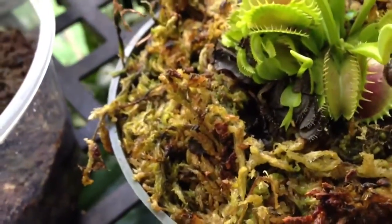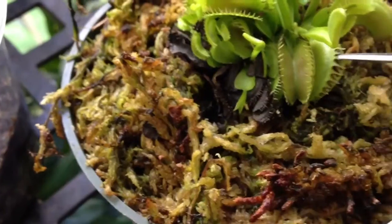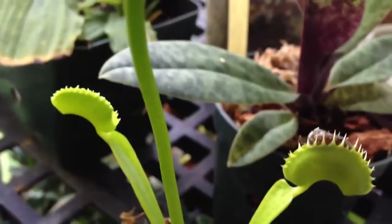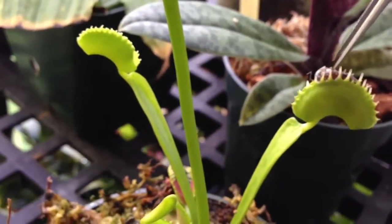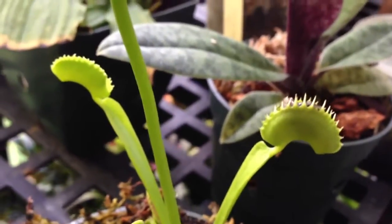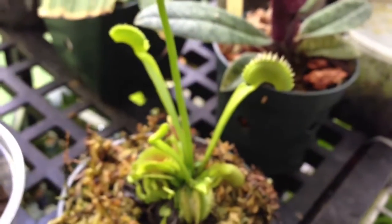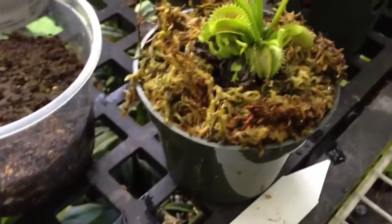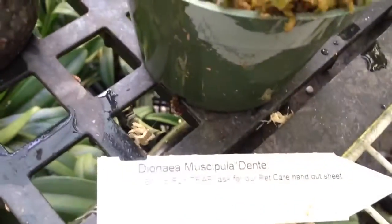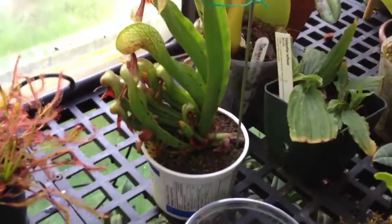There's a nice red trap right here — I'll try feeding this one too. That one almost got away, not because of the plant, just because of me and my tweezers. There we go, it's not going anywhere. So that is my new Venus flytrap — it's the 'Dentate' cultivar.